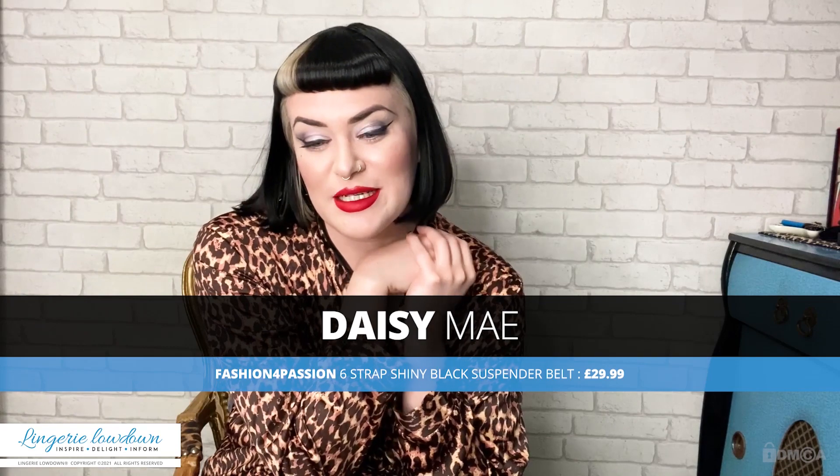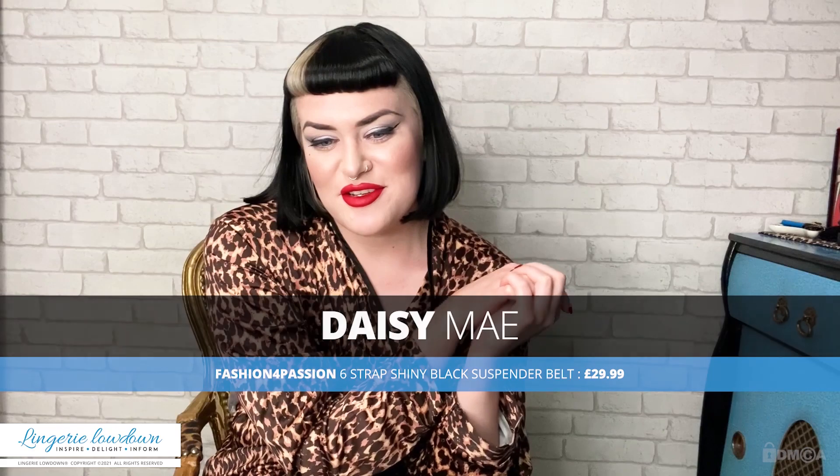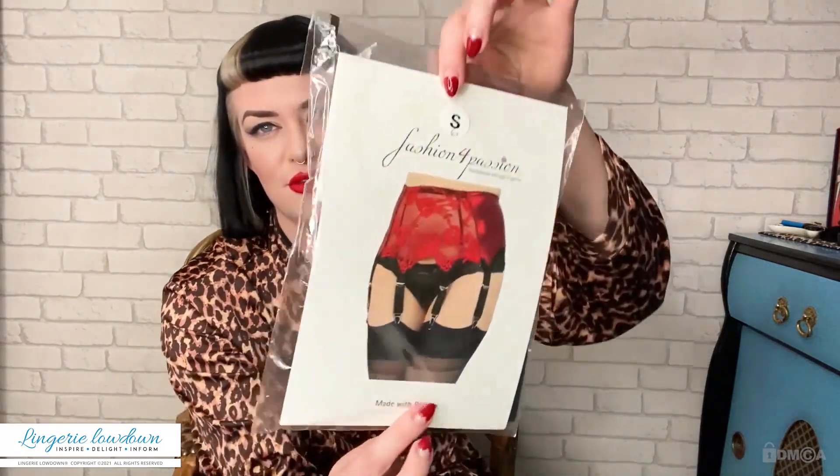Today I'm going to be looking at something that I'm very, very excited about. I've been sent some lovely suspender belts which I'm so excited to review. Today specifically we will be looking at a suspender belt from a company called Fashion for Passion. It has come in a little plastic packet. This was £29.99. It's in a shiny black material — that's the only name for this suspender belt is shiny black — and I got a small.